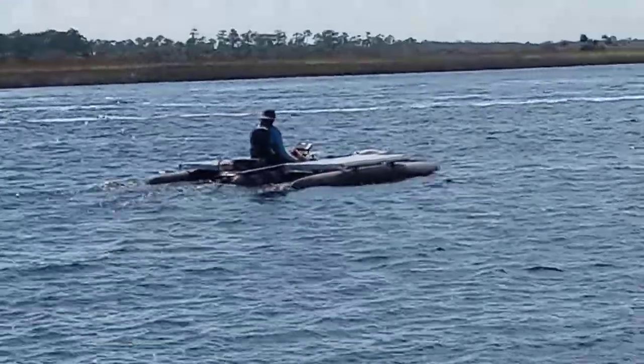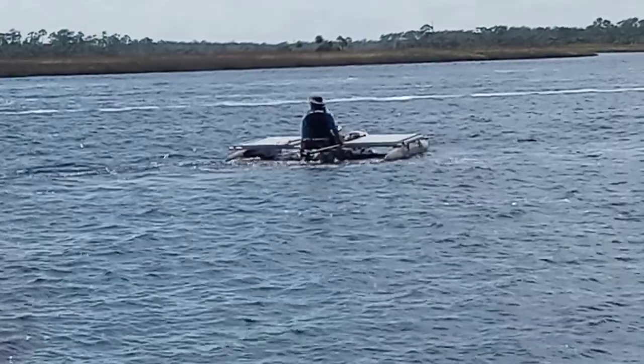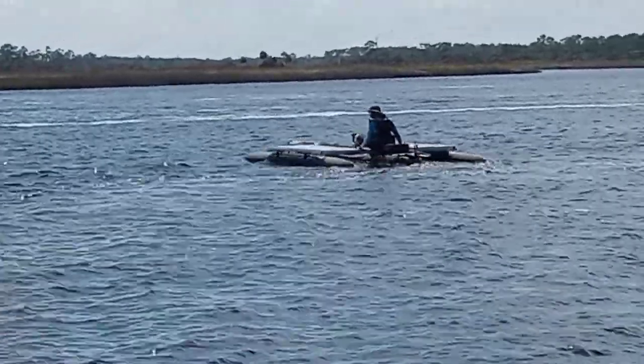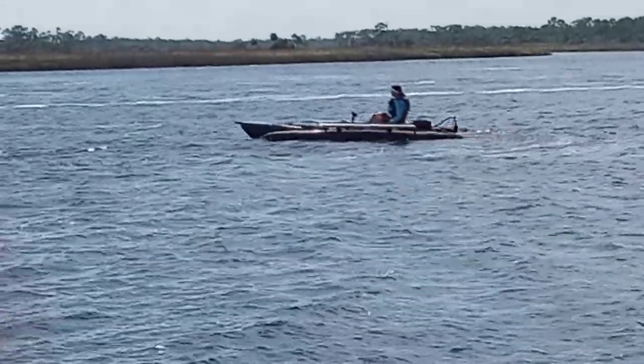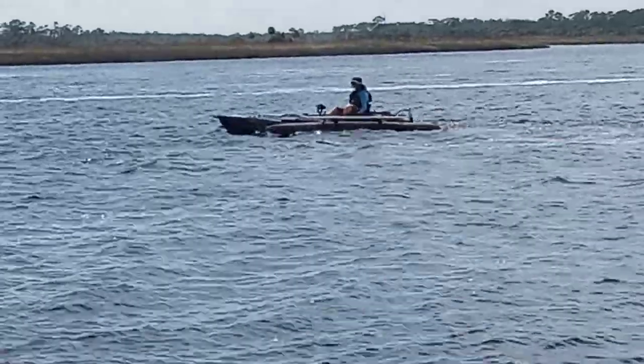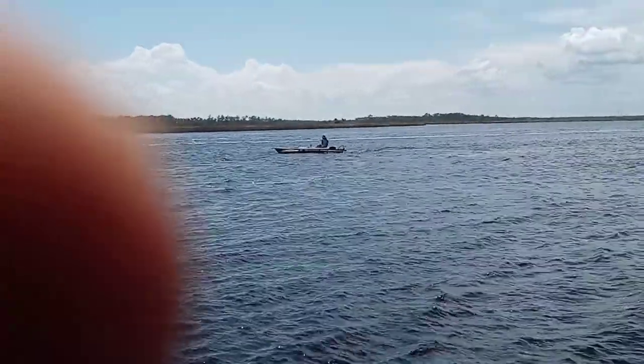He plans on dancing two people on either side of that boat. I can't wait to get some video of him and his partners out there dancing on an Expandacraft. I'm going to make one more pass, and that'll be it for this video. Check us out at Expandacraft.com.